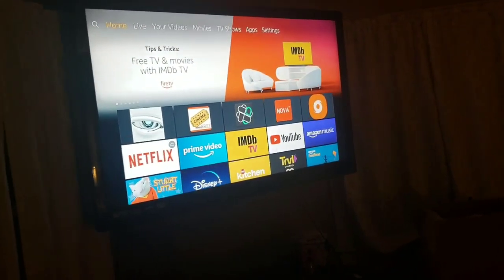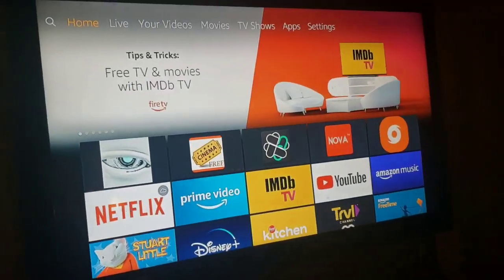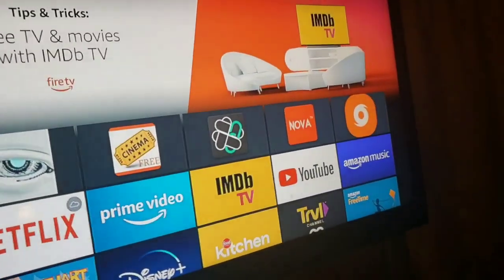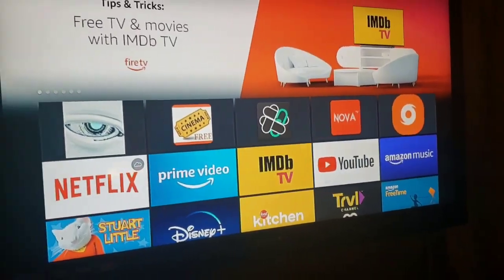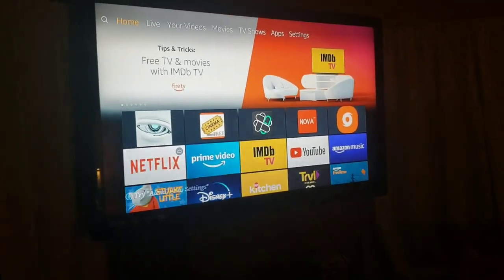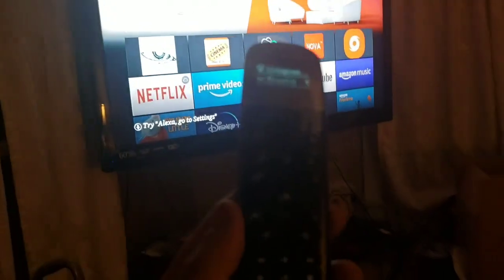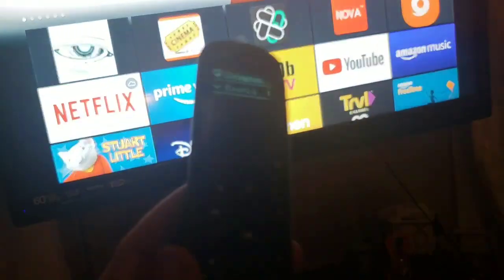I know you guys are like 'whoa, never mind' — but I'll be honest with you, it's worth it. It does minimize the remote clutter, which some people have like three or four different remotes just to do one simple thing: watch their entertainment. This remote has many ways to learn your remotes and can be put on many different devices.